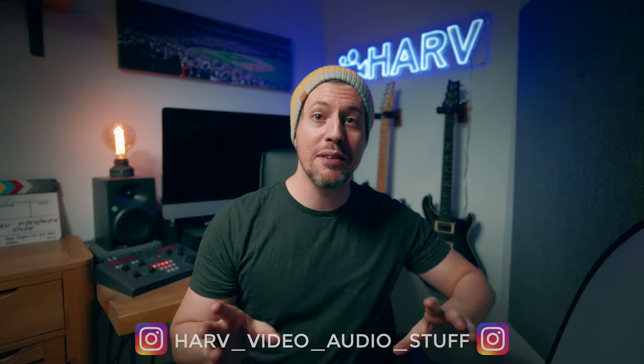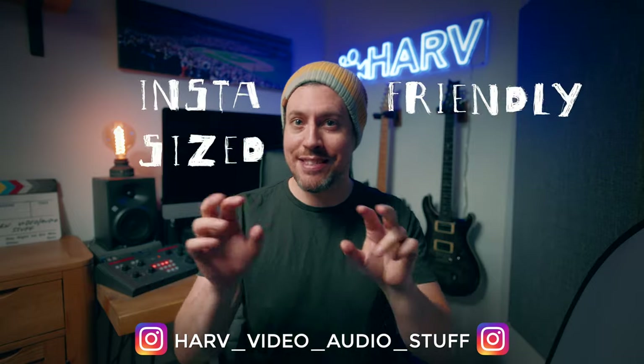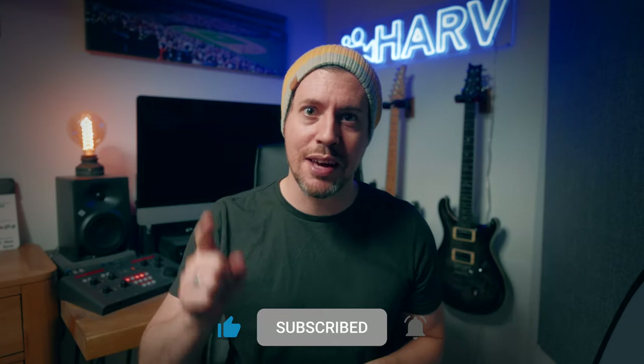What's up my friends? Welcome back, you're watching Half Video with a Stuff and today I'll go through my best tips for making Instagram-friendly sized videos in Final Cut Pro. I'll go through filming clips, setting up your project, editing and then the best export settings to use. It's going to be a snappy video so I've got no time for the intro, let's just dive straight in.